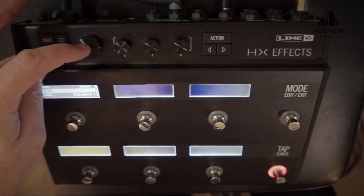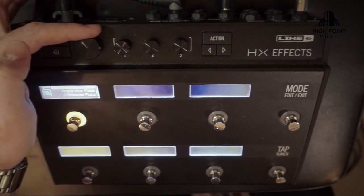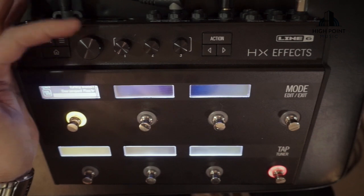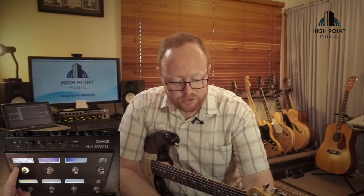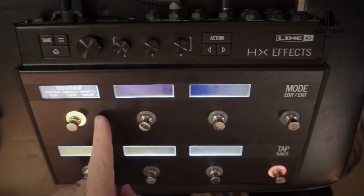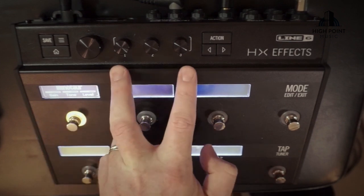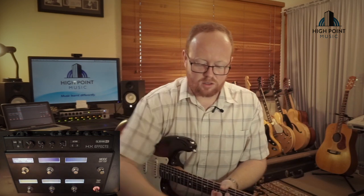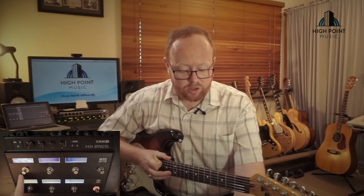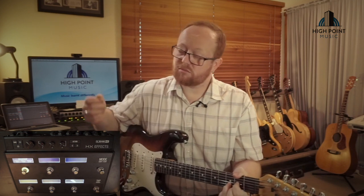So first of all, distortion. We're going into the distortion patch. I'm only running in mono so we click mono, and then we get a list of all the different overdrives we can run through — there's a pretty big list here. The Minotaur I know is the style of the Clon Centaur, or the Wampler Tumnus would be a similar pedal that we've had on the channel. So I'm going to pick the Minotaur, and straight up we've got our effect with gain, tone, and level parameters available. Bypass — the text goes out a little bit and the LED ring around the footswitch diminishes — and then back on and we get some overdrive.